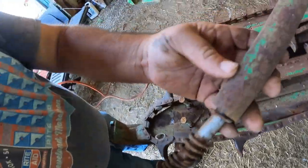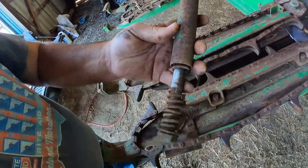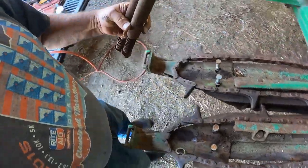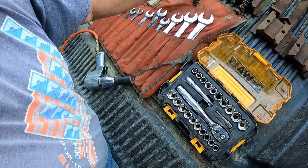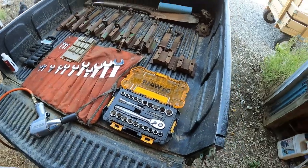See how these springs are - these springs have had it, they're no good at all. I've got all the pieces - all of these are going to get replaced. Every spring, every bolt, every washer. I think I have washers in my nut and bolt collection.